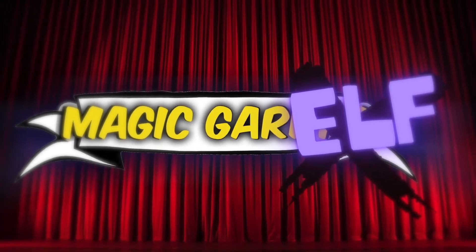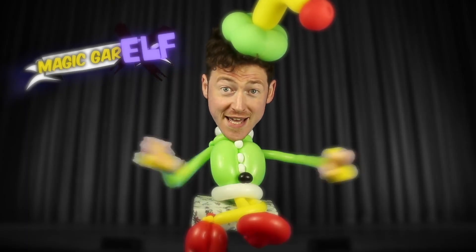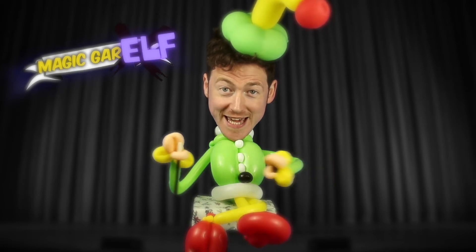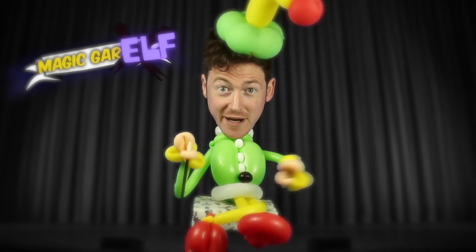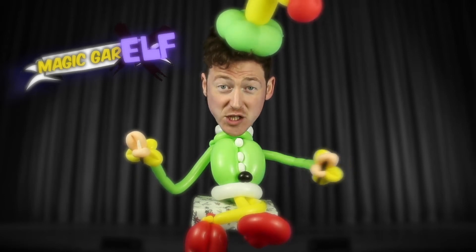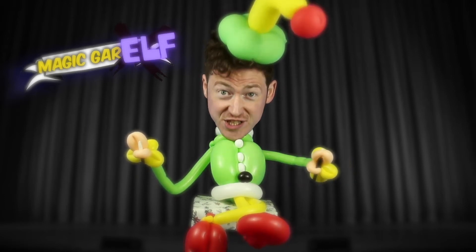What's Magic Garrelf doing today? Hi everybody! Nice to see you all again. Magic Garrelf here. Now I thought I'd introduce you to one of my friends today. He is an actual, actual snowman!